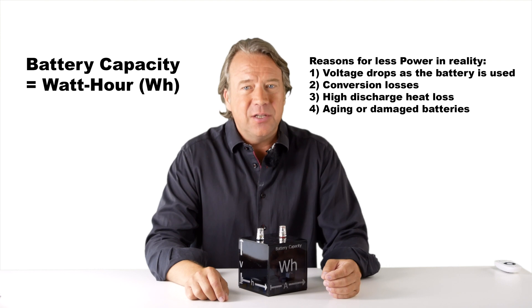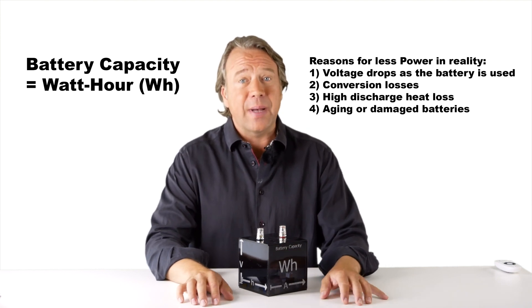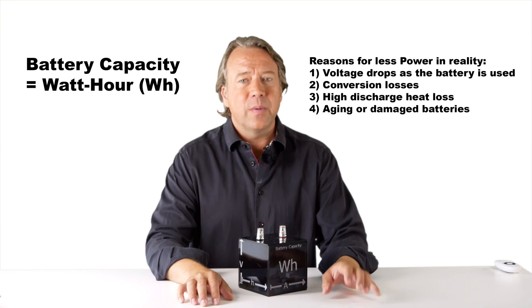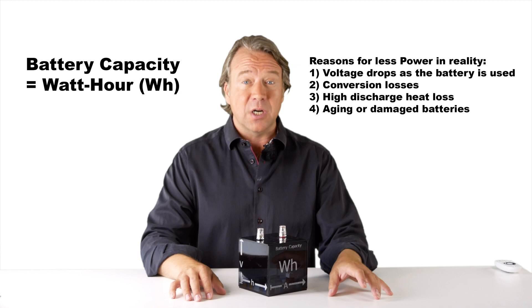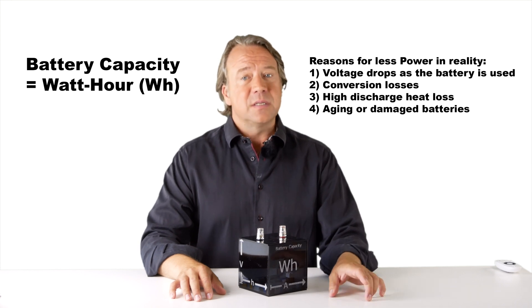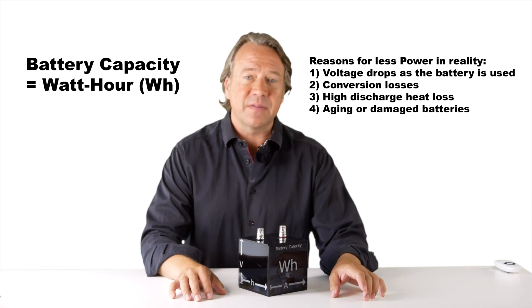A fourth reason is aging or damaged batteries that do not have all their initial capacity left. When a battery can only reach 80% of the original capacity after fully charging, the battery is considered spent and you can assume that it will degrade fast after this point.